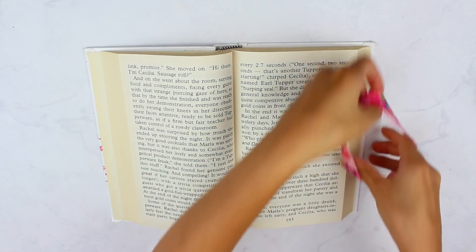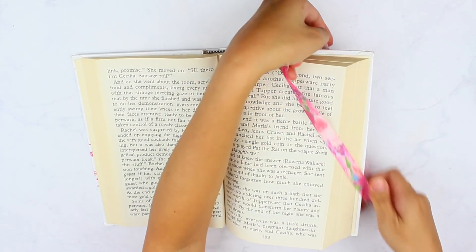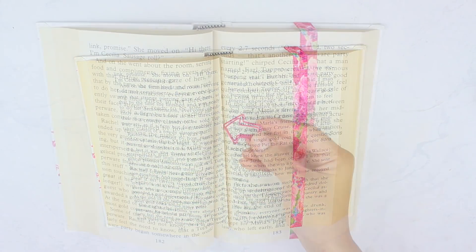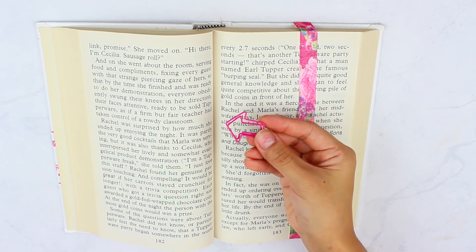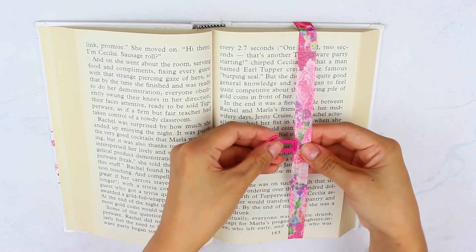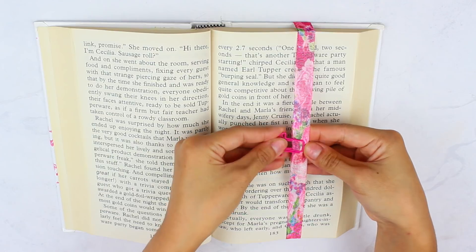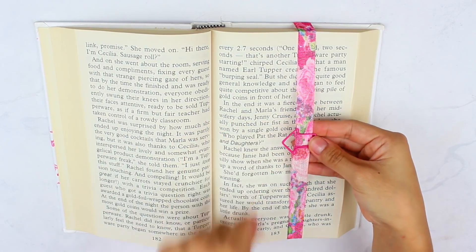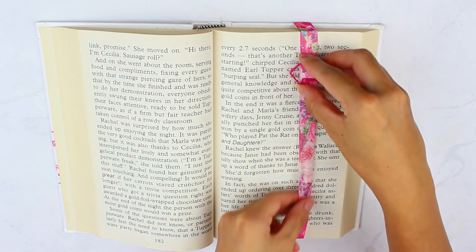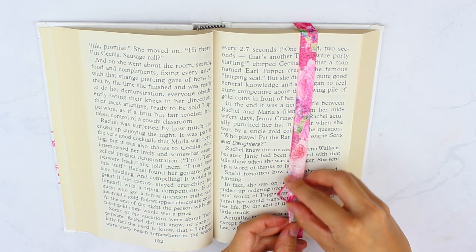I just wanted to show you guys how it looks. As you can see, the elastic still fits over a lot of pages compared to how we were fitting it earlier. I also found this arrow paper clip in my collection — you can stick the elastic through parts of the paper clip and then move it up and down to point exactly where you left off. I thought that's a super cool idea. I really liked how this one turned out.